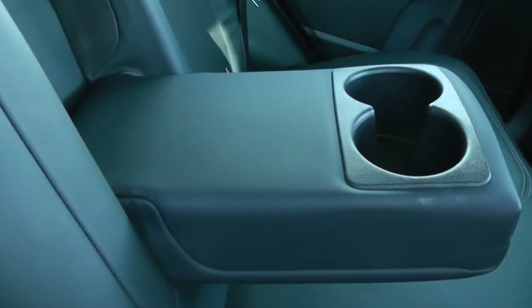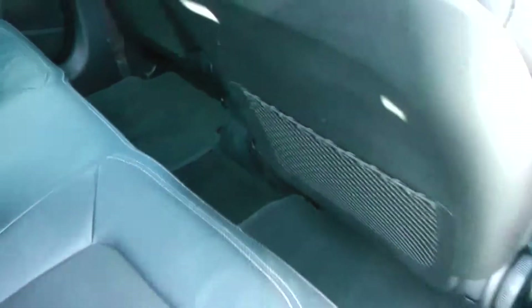Additionally, when the centre seat is not being occupied you can fold it down to accommodate armrests and cup holders. Plenty of leg room in the back as well, with additional storage in the rear of the front seats.